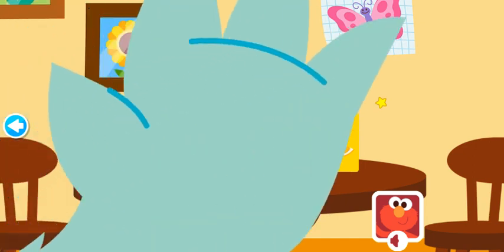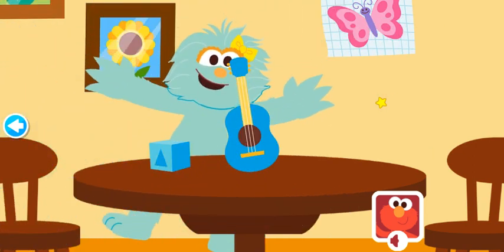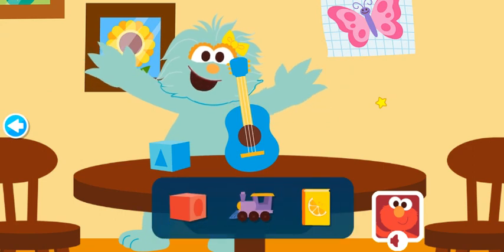Now wait one second. What's missing? The yellow book. You guessed it!